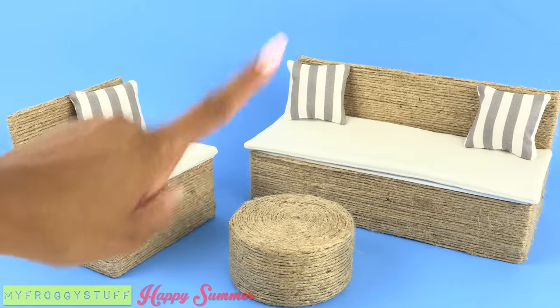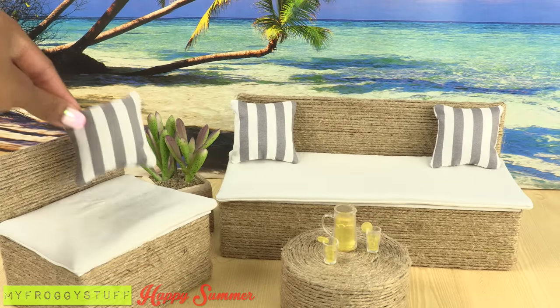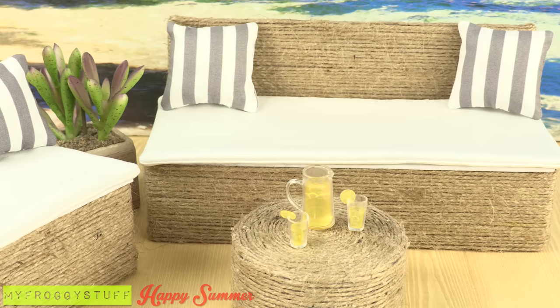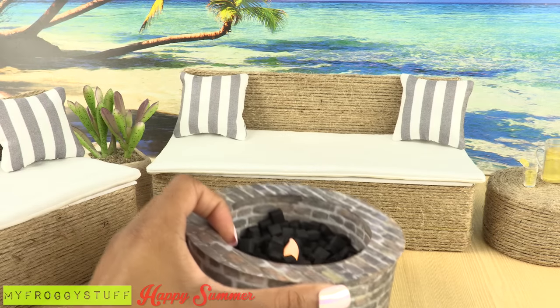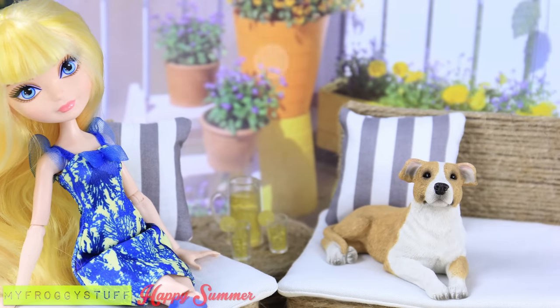For a simple patio set, this set is very versatile. You can use it inside the house for a casual seating area or keep it outdoors. Change the pillows to change the look. This looks just like the rope furniture on Pinterest. All we need now is our doll fire pit from a previous video. And you're done. Happy crafting!